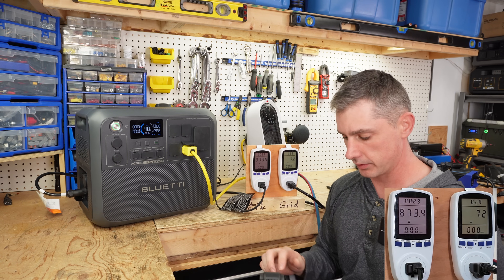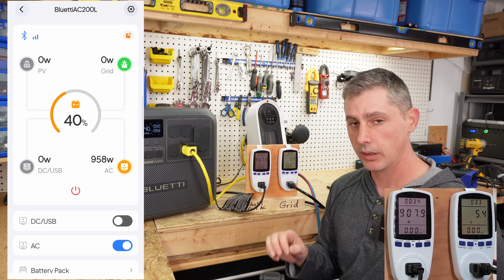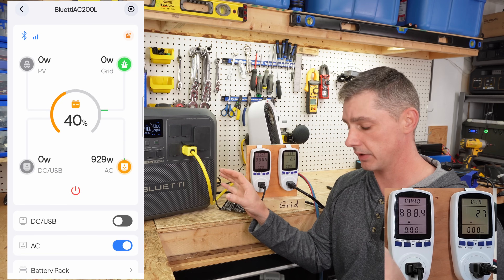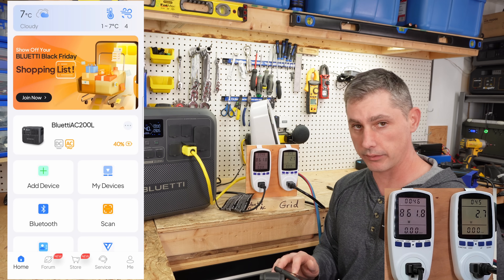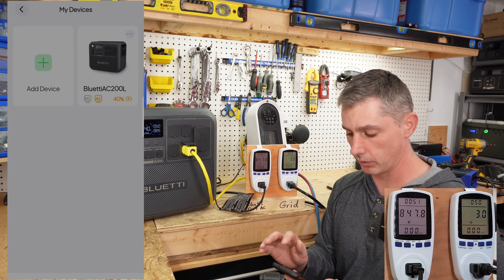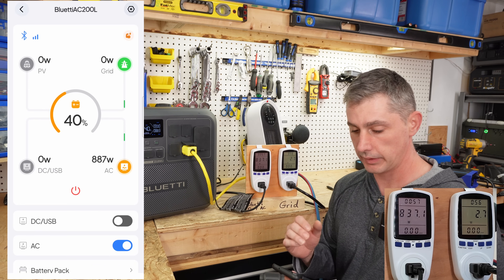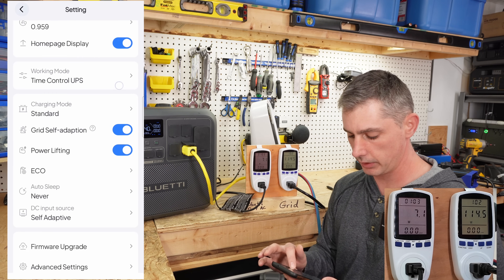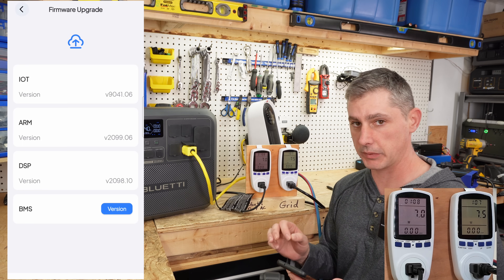Let's discuss how to set this up. You want to make sure you have the latest firmware update. The way you do that is connect via Bluetooth to the Blue Yeti — not through Wi-Fi, but through Bluetooth. On the home screen, go to My Devices, click the three dots, then go to Bluetooth. Once connected, go to the sprocket at the top right, scroll down and you'll see firmware update. Make sure you're up to date on the firmware.